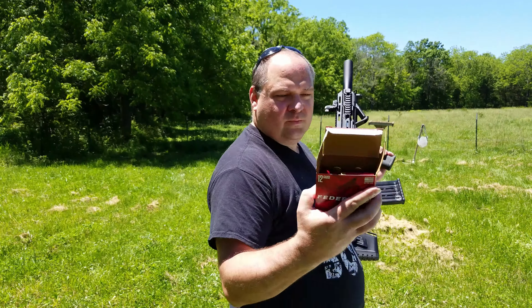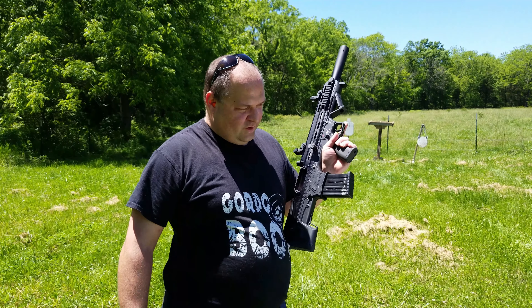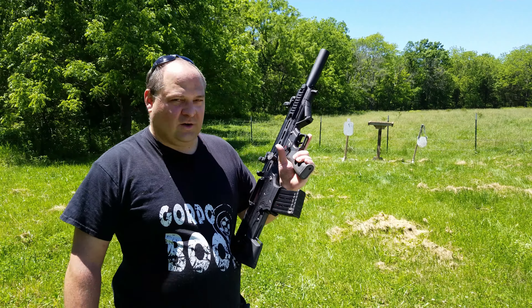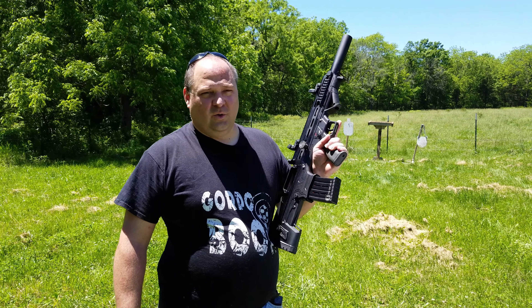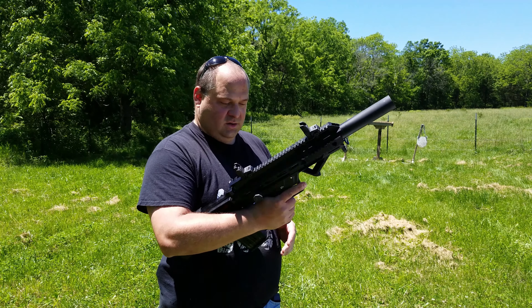I'm also running some Federal. We'll try some different stuff — we'll try some slugs. I don't have any buckshot with this whole COVID thing going on; the store shelves are bare, it's hard to get.